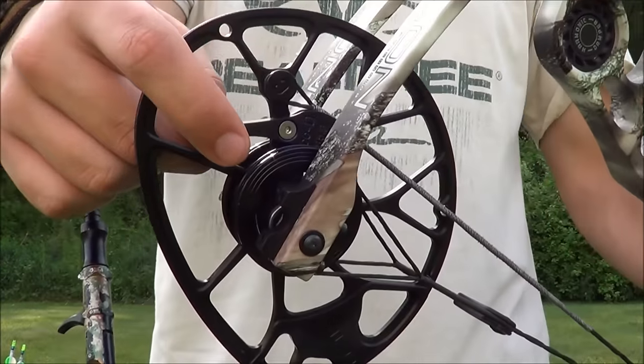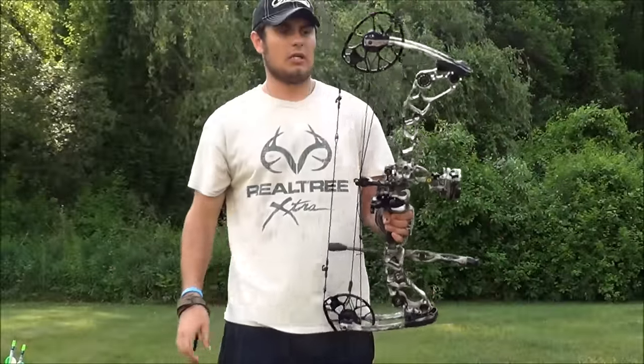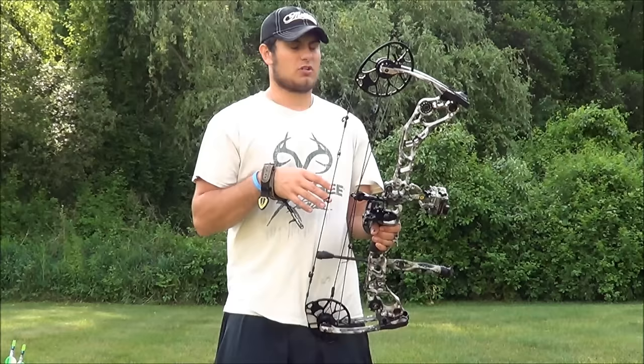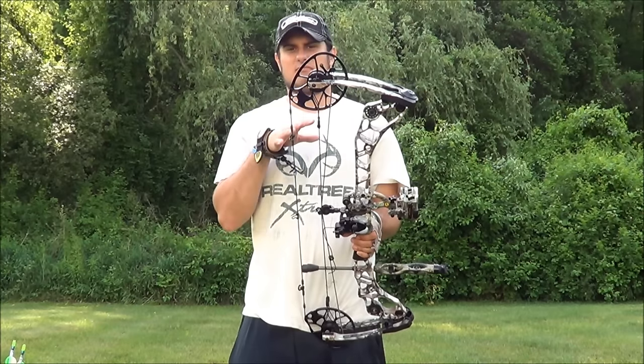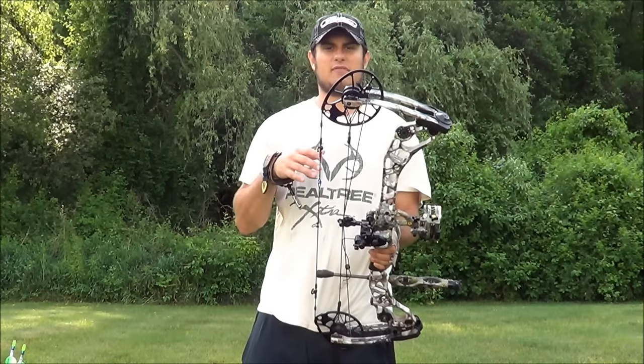It's kind of hard to see right here, and that's on both cams. The draw cycle of this bow is amazing — I'm going to shoot a couple of arrows here in a second. The cross-centric cam system is, in my opinion, ahead of its time. It's really evolutionary.